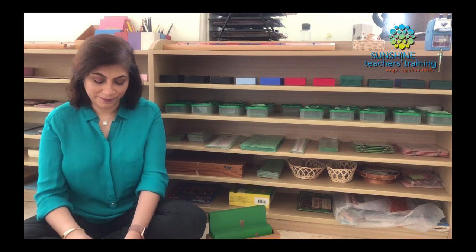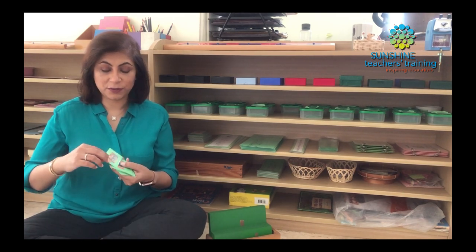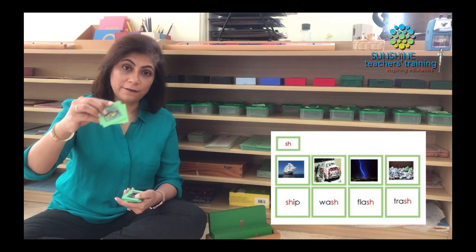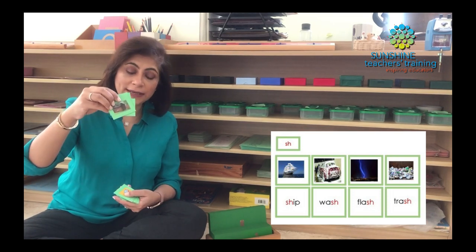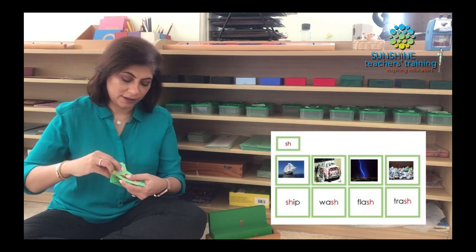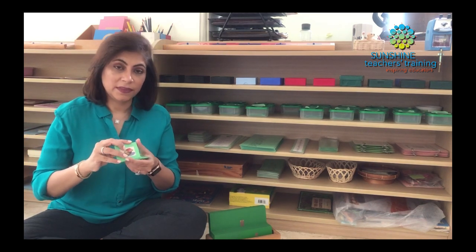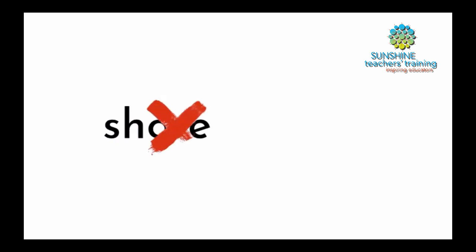Let's see what we have here. The kinds of pictures we have are: shop, sash, fish, shed, brush, shelf, dish, and finally shell. What I want you to take note of is that everything before or after the phonogram is still completely phonetic. So that means I cannot have a word like SHORE, because that becomes another phonogram completely.